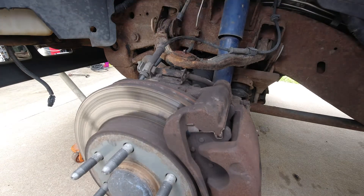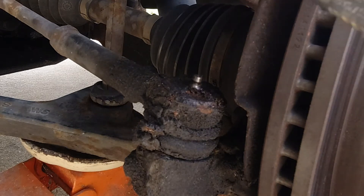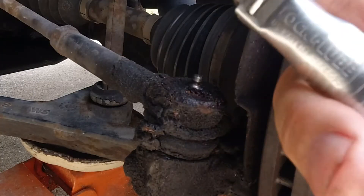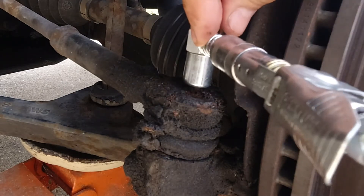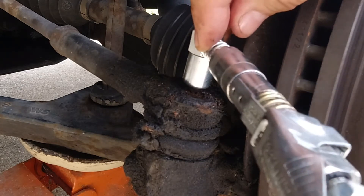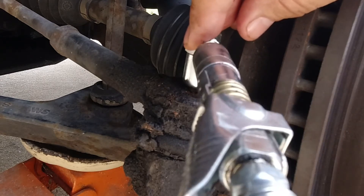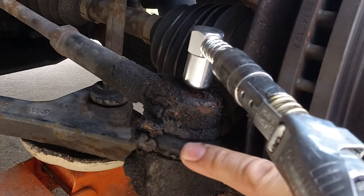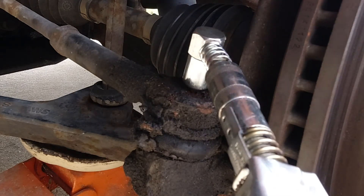Go to the next grease point — we're going to do the tie rod end. If you go into your manual it'll show you areas that need grease. You might need a full service manual, but online that's pretty available anymore. I still have the 90-degree connector on; it works just like any other — snap it over to the fitting and pump some grease into it. What I'm watching for here is the little boot to swell a little bit. You may not see grease come out, but if it swells I know there's grease in there.